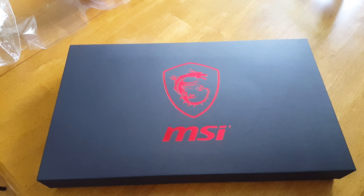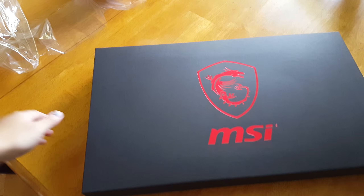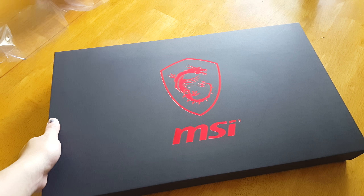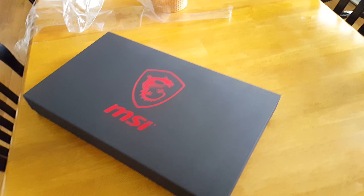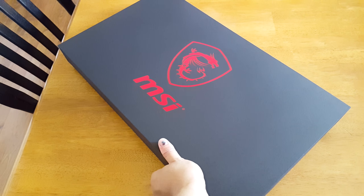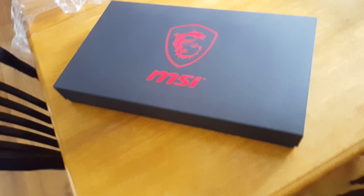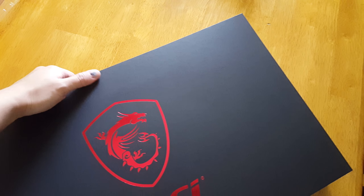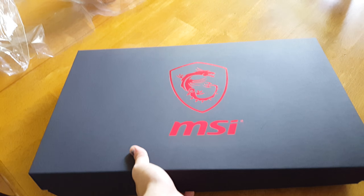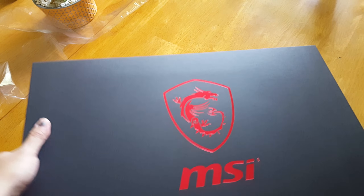Hey guys, so I splurged on another laptop. This is the MSI Stealth Pro and I'll be doing an unboxing on this. I picked this up at Best Buy. It was on sale during their anniversary sale — it was marked down like $250, close to $300 bucks. I was able to get it for a final price of $1,400.